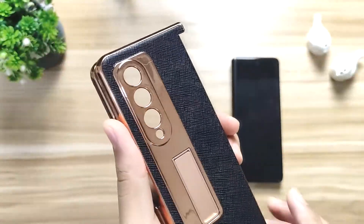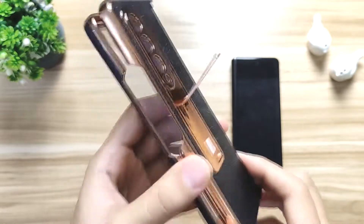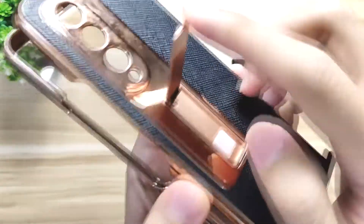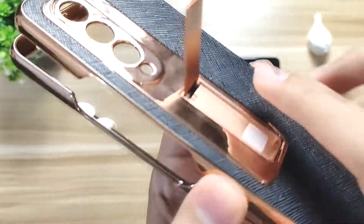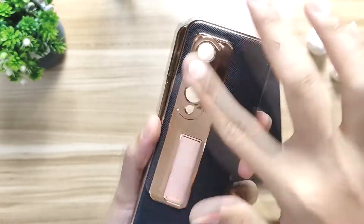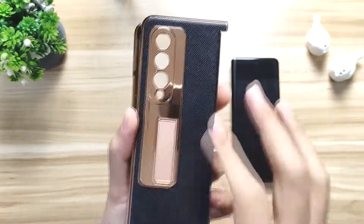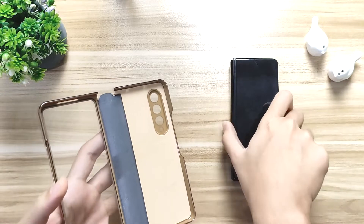One more thing that stands out for me for this case is the kickstand. You have everything you need from just one case — you got the kickstand here. The kickstand is kind of like a magnetic pull-out. When you pull it all the way out, there's a spring mechanism for it to snap into place, and there's a little bit of a magnet down here. There's a cutout for the camera — a shiny plastic, kind of like a rose gold. It's really nice, with a black leather-ish kind of back and rose gold accents all around.